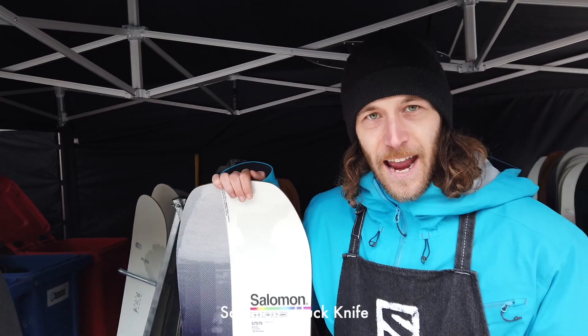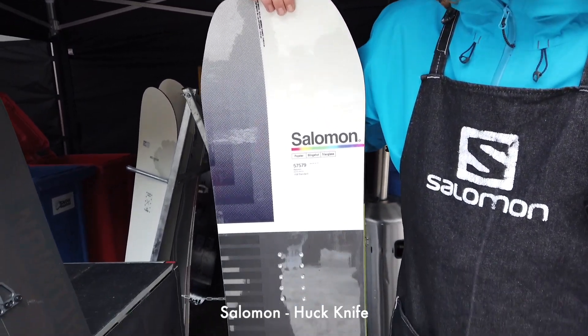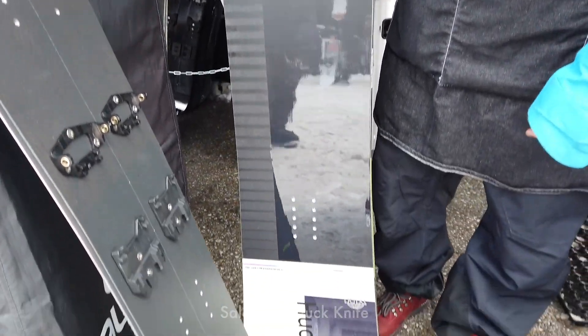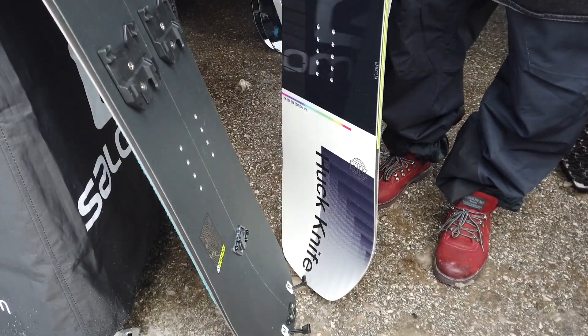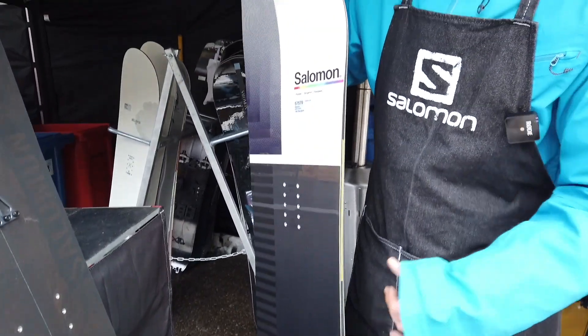The Hack Knife already has got a name. Many people know it, it's still one of the best boards on the mountain, in my opinion. It's got a medium flex, but it's also got ghost carbon insets, that makes it really, really nice for a club.